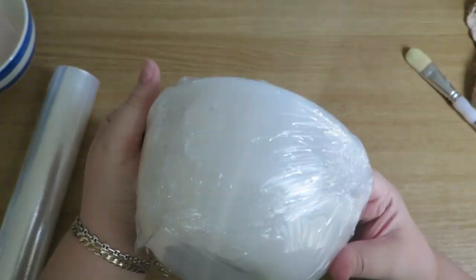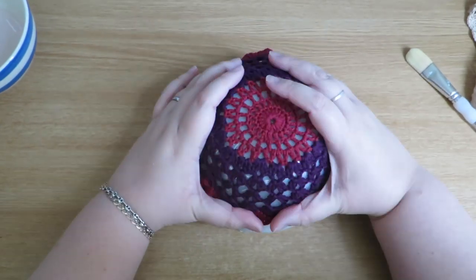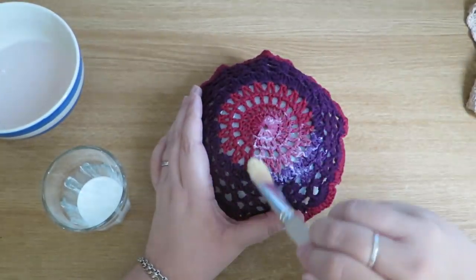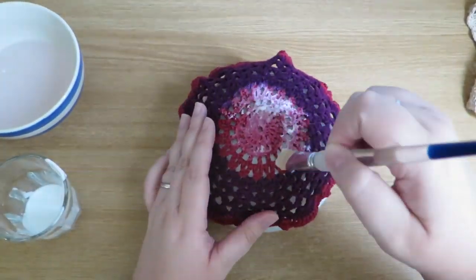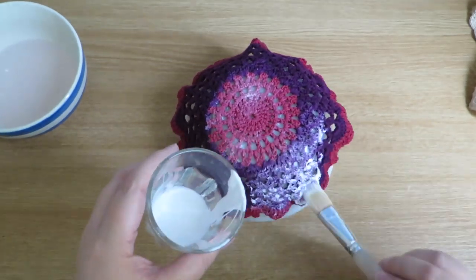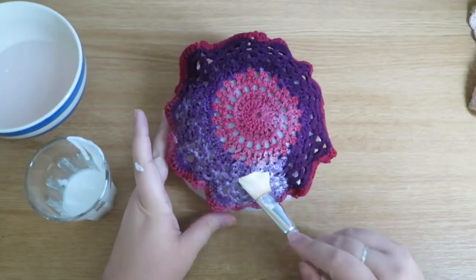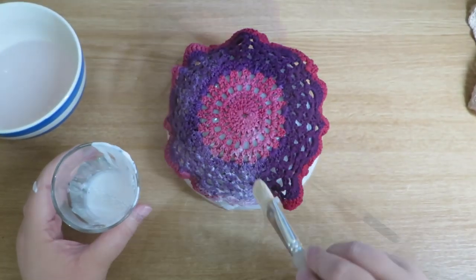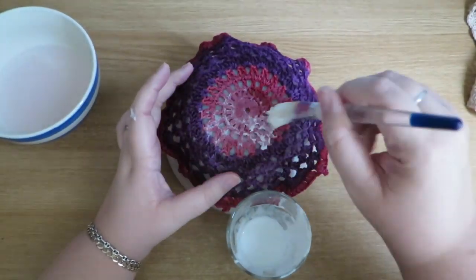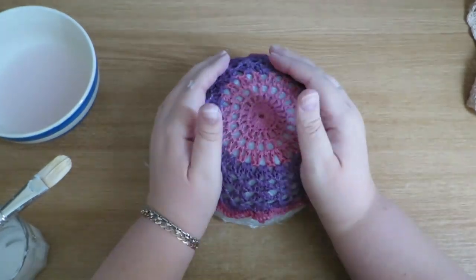Don't forget the cling film! I'll cover it in cling film — that's fairly obvious how to do that. I'm now putting the wet doily back onto the bowl to form it into the shape I want. I'm wetting the brush and going ahead with the solution, and it simply just soaks straight in — it goes brilliantly and it's much easier to do. But the only issue I found is that it just didn't set firm enough and it wasn't going to keep its shape at all.